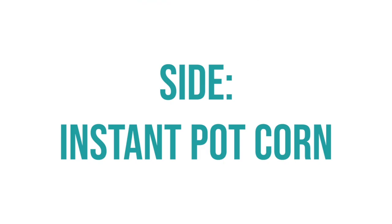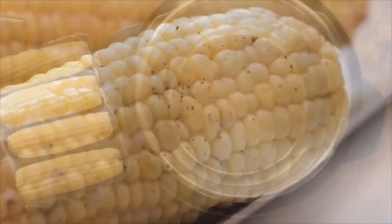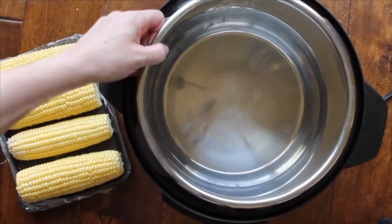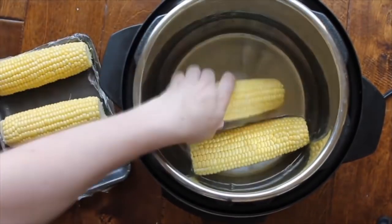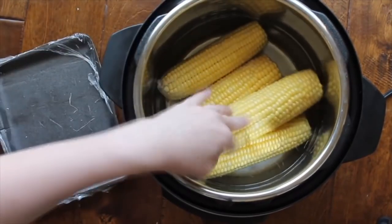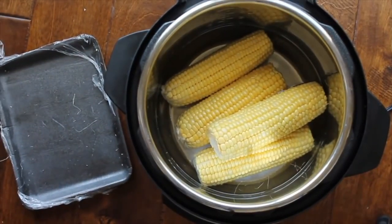We're going to jump right into the corn. I have a slow cooker recipe for this, but today I'm making it in the Instant Pot. If you've never made corn in the Instant Pot, now's the time — you don't have to watch it or wait for it. I took one cup of water and threw in four ears of corn. You could add probably one more in a six-quart Instant Pot.